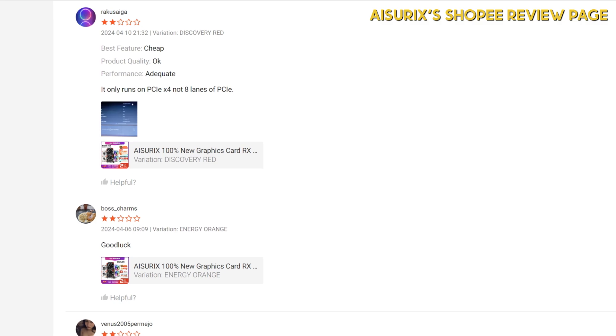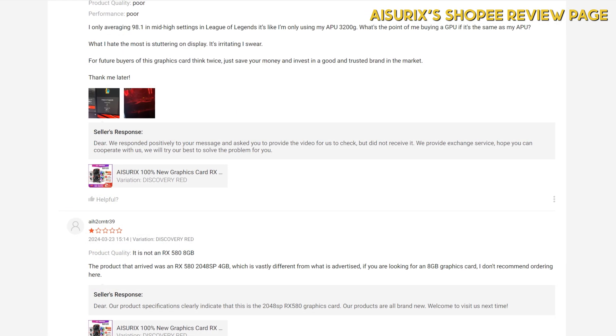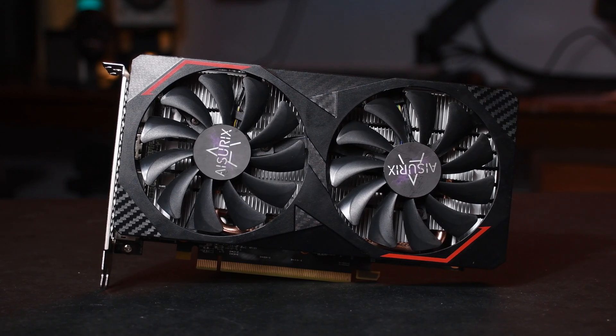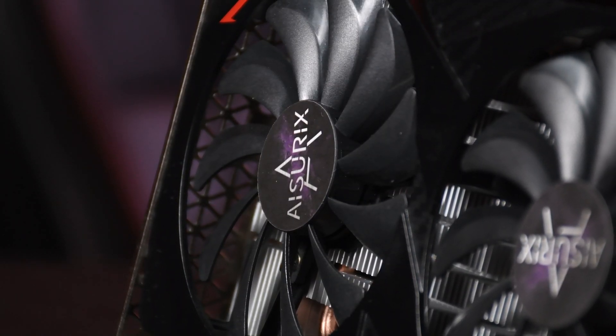But given that their customer support is very responsive and they offer product replacement, this tells me they value their reputation and their customers, which is great to see in any brand. So it is true there's a risk in buying this card, but personally, I'm willing to take that risk.